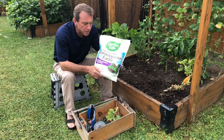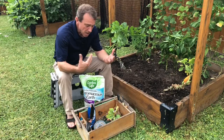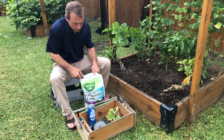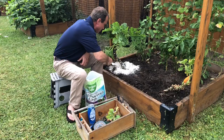Diatomaceous earth is perfectly safe for pets and for humans, but to insects it's like microscopic glass. So if these squash bugs crawl over it, it's going to cut into their exoskeletons and kill them. All I'm going to do is take a trowel full and sprinkle it around the base of this plant. Just like that.